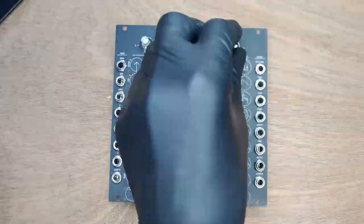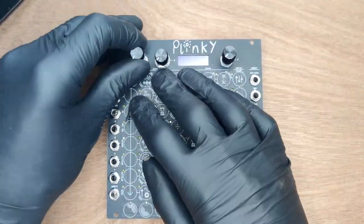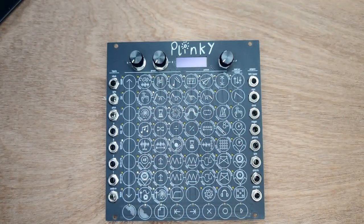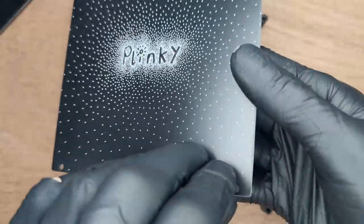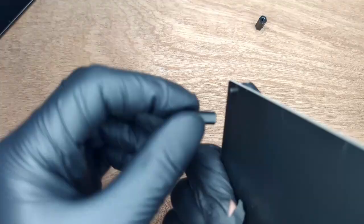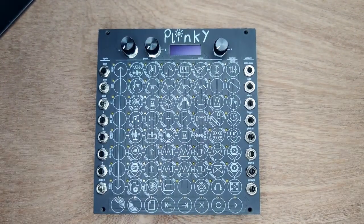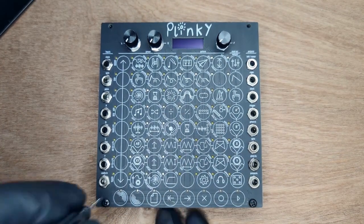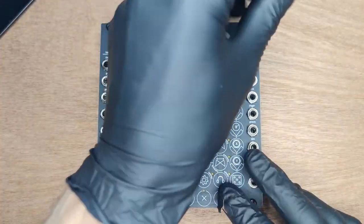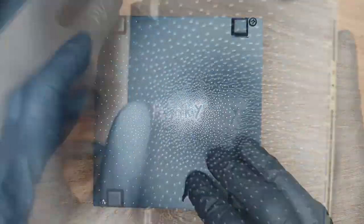We had to remove the washer from the encoder, otherwise the nut wouldn't fit. Now place the knobs on the potentiometers and encoder — only push them down once they are perfectly aligned. Next, build a cradle for your Plinky by screwing the spacers into the back panel; you can screw these by hand easily. Gently place Plinky into its cradle, then screw it into place. Finally, add the four rubber feet. That's it — your Plinky's done! Congratulations. Take a moment to admire your handiwork.